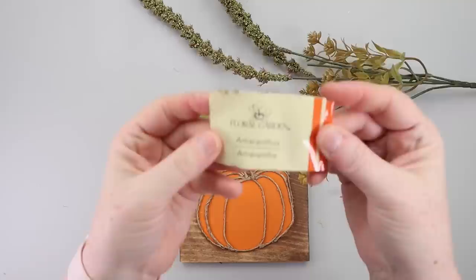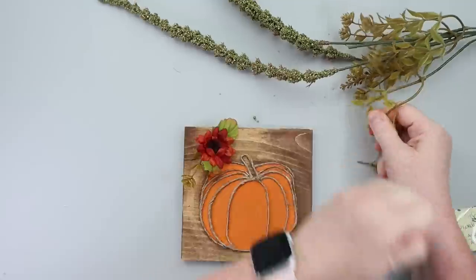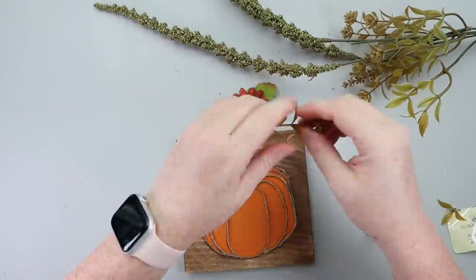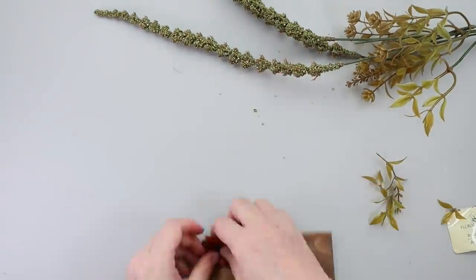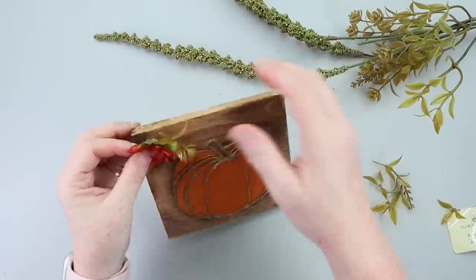The last step here is optional. I thought about adding a little florals but in the end decided to leave it plain. You could add the word 'fall' or even wood burn it — that would be really nice. This is the perfect size for a tiered tray or just to add somewhere with your fall decor.